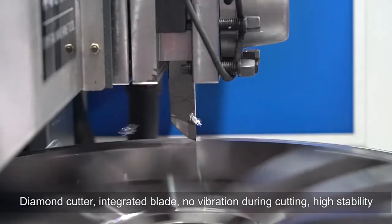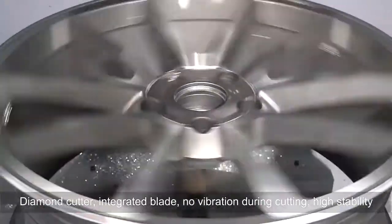Diamond cutter with integrated blade. No vibration during cutting, ensuring high stability.